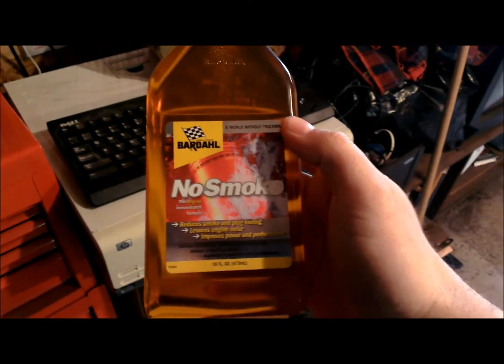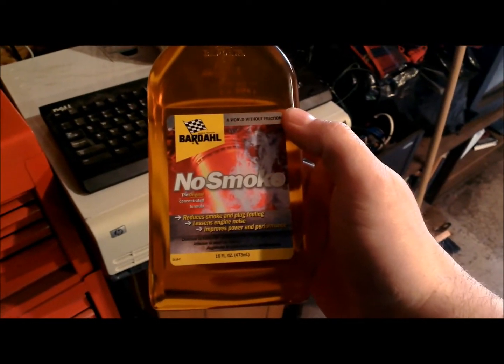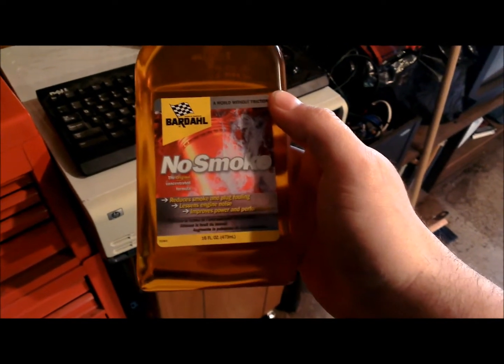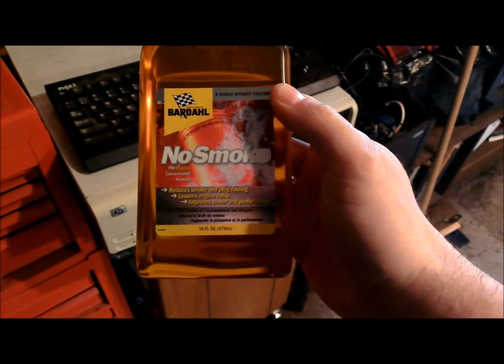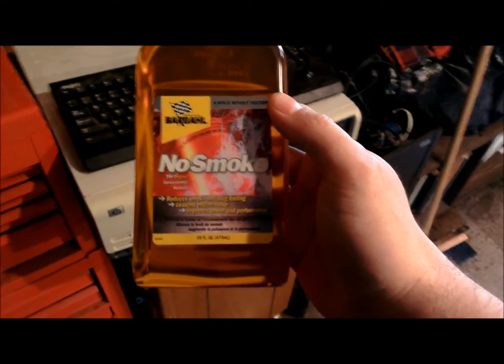But I discovered I had a noisy lifter. Sounded like it might have been sticking. What I did is put some of that stuff in it. I don't know if it does all the stuff it says it does as far as power, performance, and plug fouling, but I do know it reduces engine noise. It's real good for that — it helps lube up the lifters and stuff.